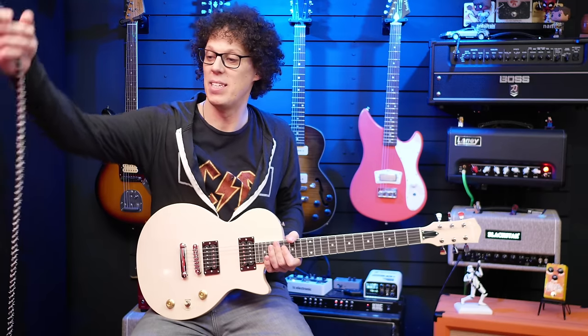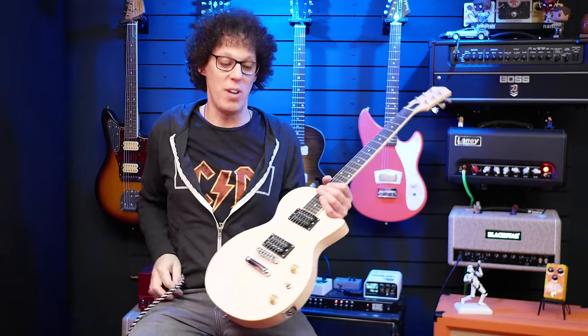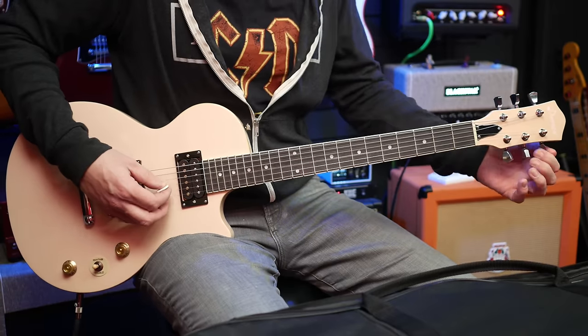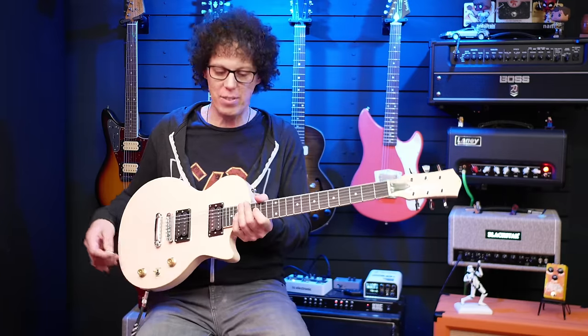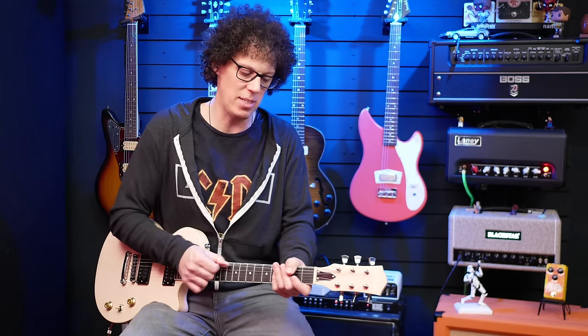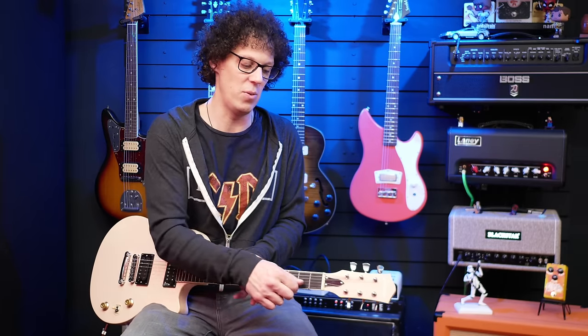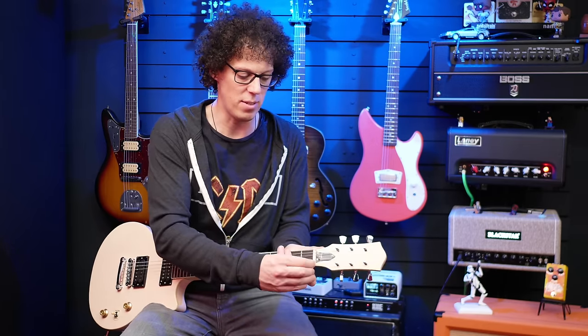I know you want to hear how it sounds and how it plays, so let's plug it in, tune it up, and dive in as they say on YouTube. It's kind of in tune, but as with every new guitar, you should stretch the strings — I'm going to do that so it doesn't slip out of tune again. By doing that, I can tell you the strings are not great. So if you do buy this guitar, definitely change the strings out, or get someone who knows what they're doing to change them for you.